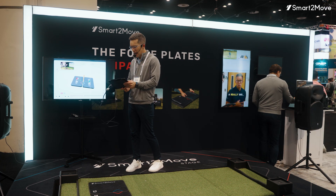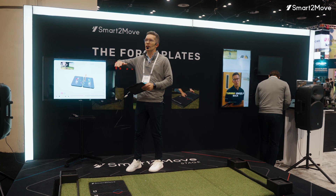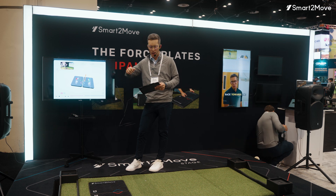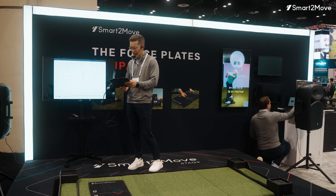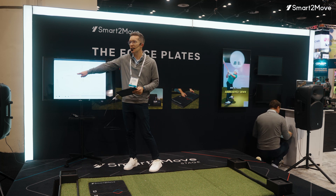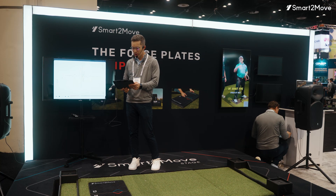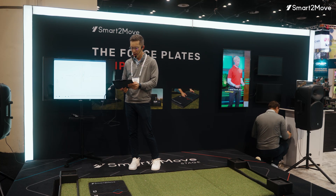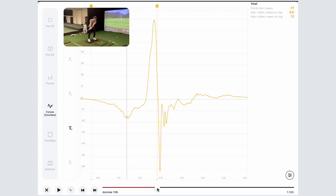She still has a tendency to stay in the positive value — she never got positive with that line of pressure in her old swing. But what that actually allows her to do now, when we look at those anterior-posterior forces — remember how big these were in the first swing, that huge spread pulling away from the target — now she's actually able to stop that motion and create a much better drive toward the target. We're able to create that positive net impulse and get her a little bit shorter at the top of her swing.